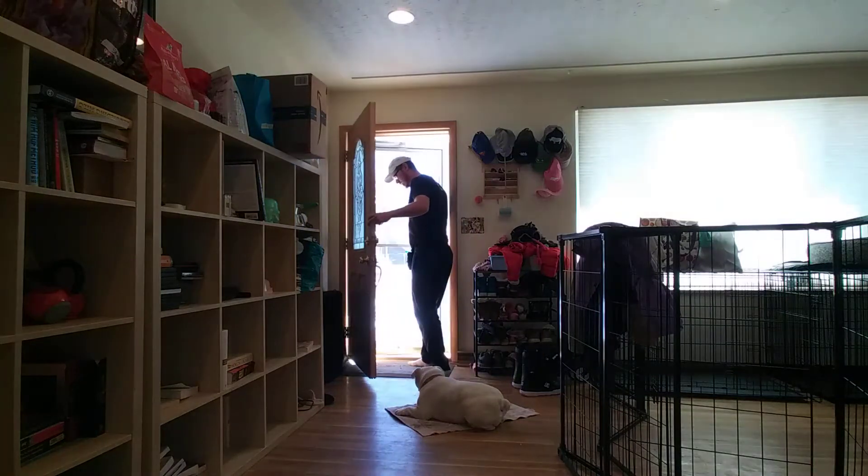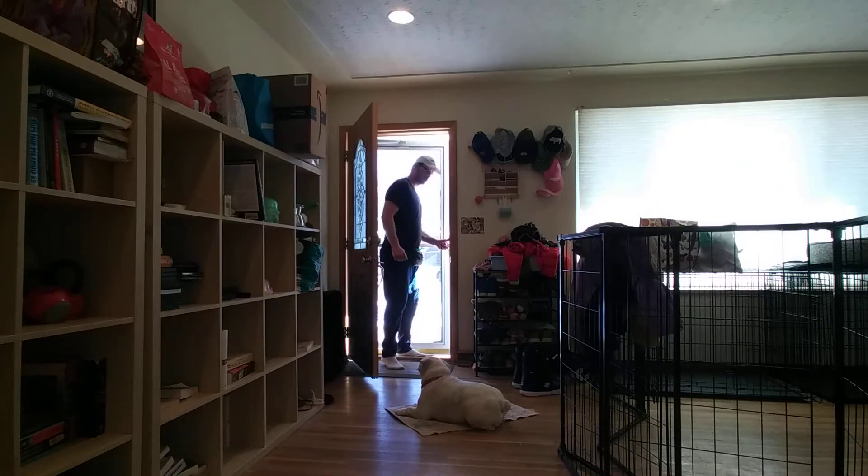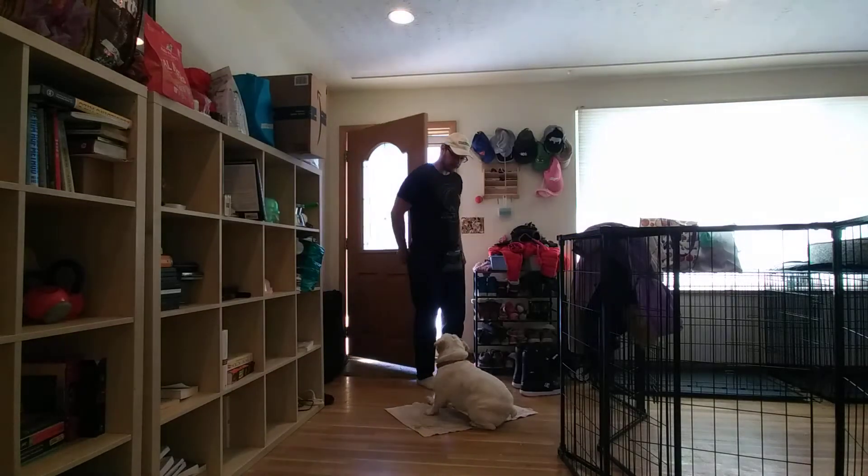And start fiddling with this outside door here. And then lastly, knocking on the door, ringing the doorbell — making things crazy for her.